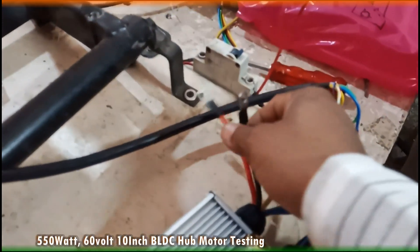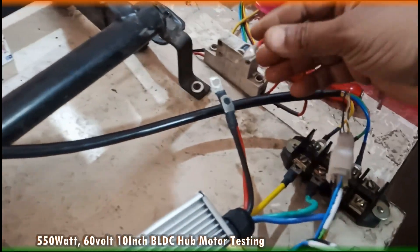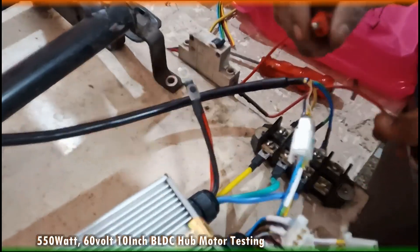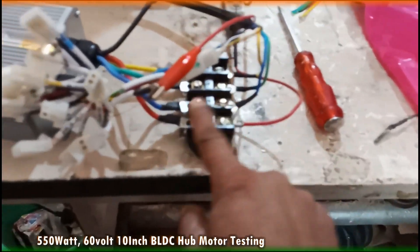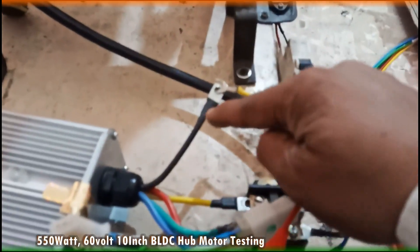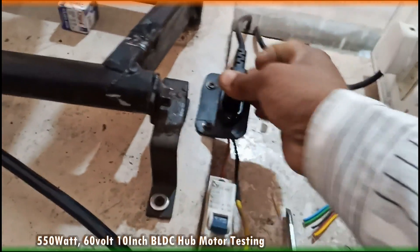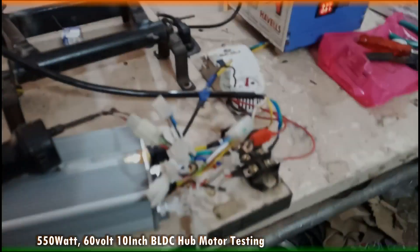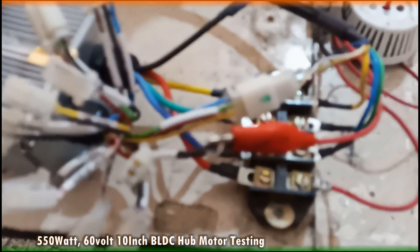These two wires are for plus and minus — this one is for plus. Connect plus to plus and minus to minus. So we have done the wiring. This is the ignition switch.